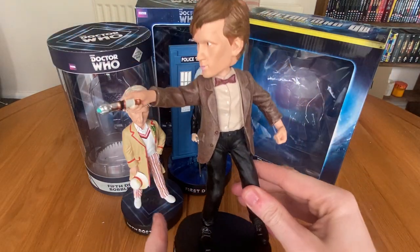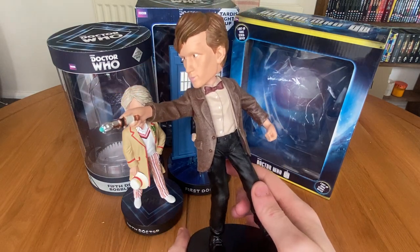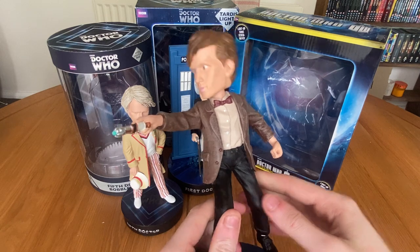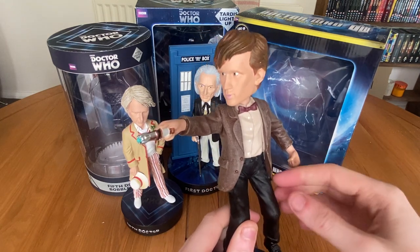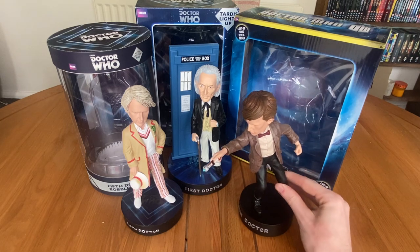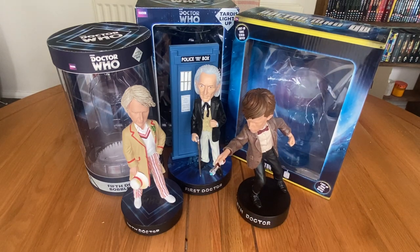One thing I do quite like about the Eleventh Doctor statue is it's in quite a dynamic pose — I really like that. And as you can probably hear, this one does have a fair amount of bobble to it. So it's just those couple of elements, mainly the head sculpt, that let this one down for me. But nevertheless, these are three very, very cool statues and I'm really glad to have them in my collection.